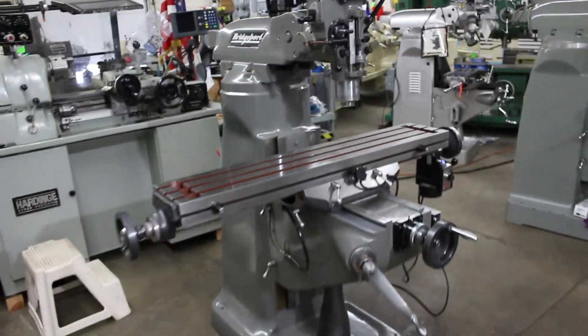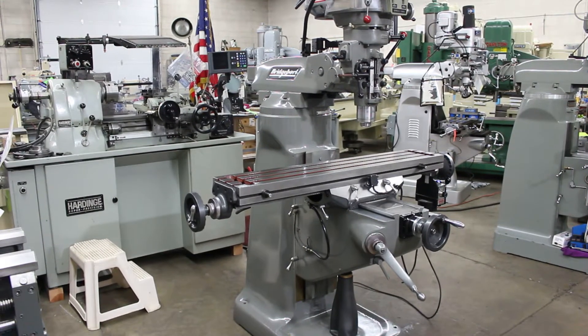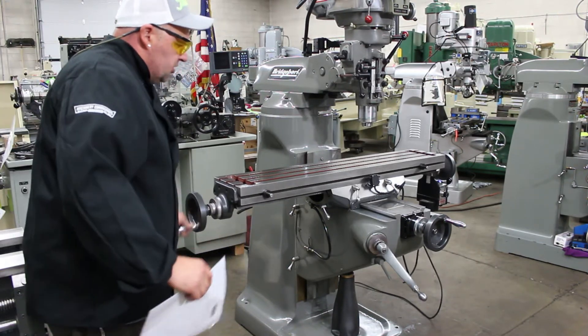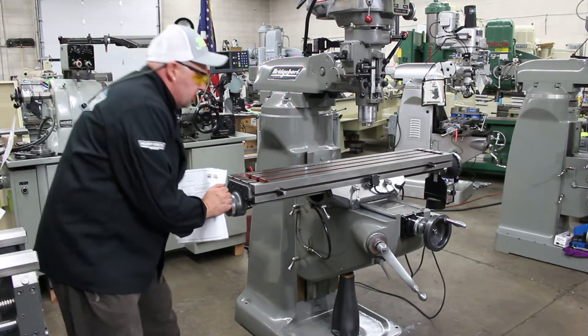I wish you were here with me and we could actually crank the table together, because when it comes to these ball screws it's absolutely magnificent feel. This is just as smooth as glass — very tight, very tight and rugged.